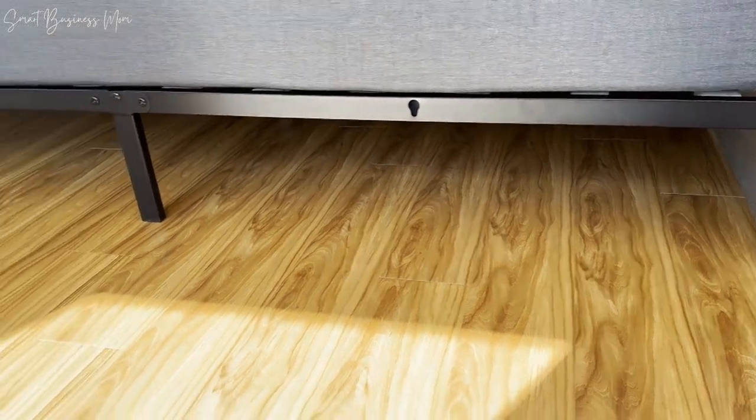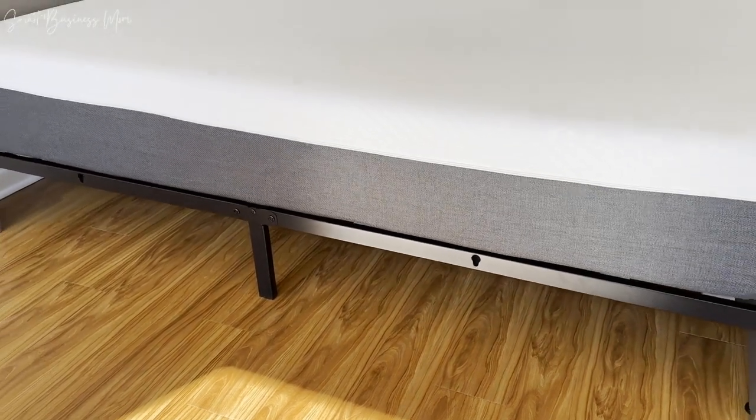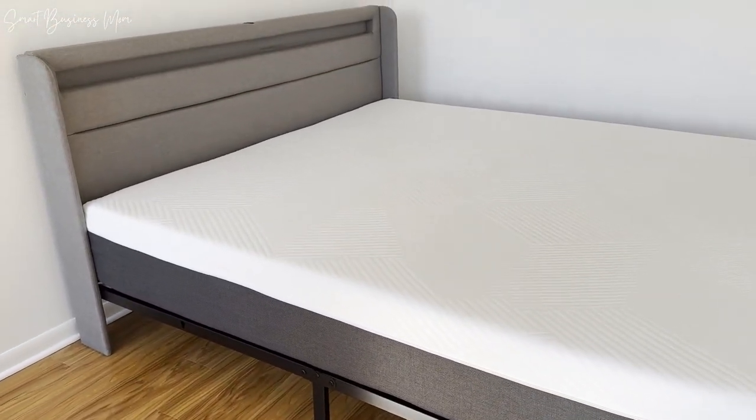The frame itself is super sturdy and can hold up to 900 pounds, which is more than I'll ever need, but reassuring to know the frame won't break if the whole family decides to climb into this bed all at once.